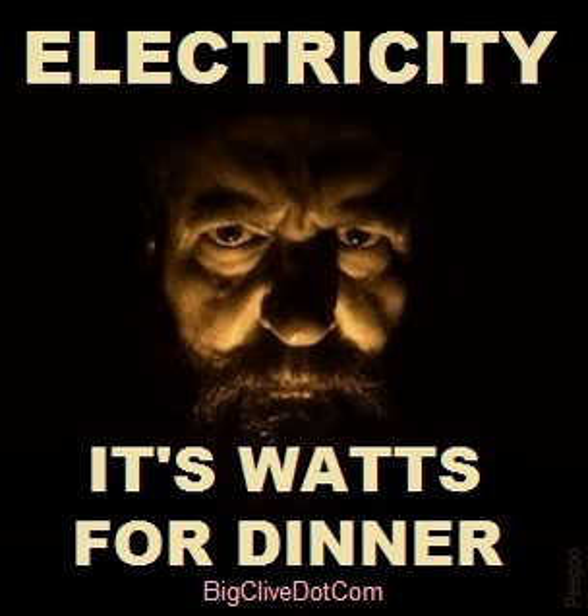So once again, don't try this at home. It's time for another episode of Cooking with Clive with electricity.